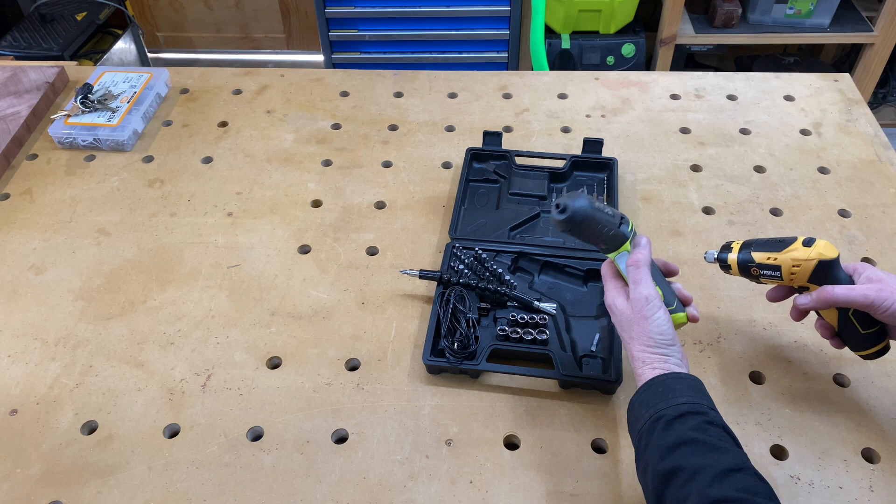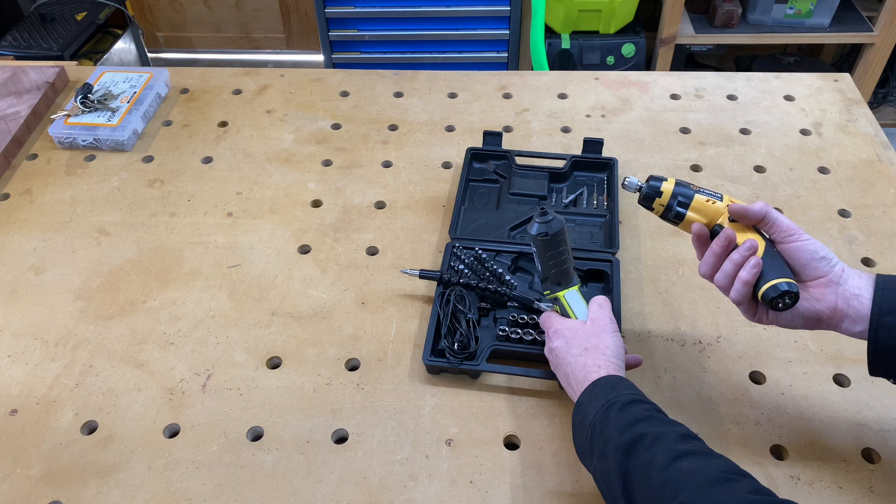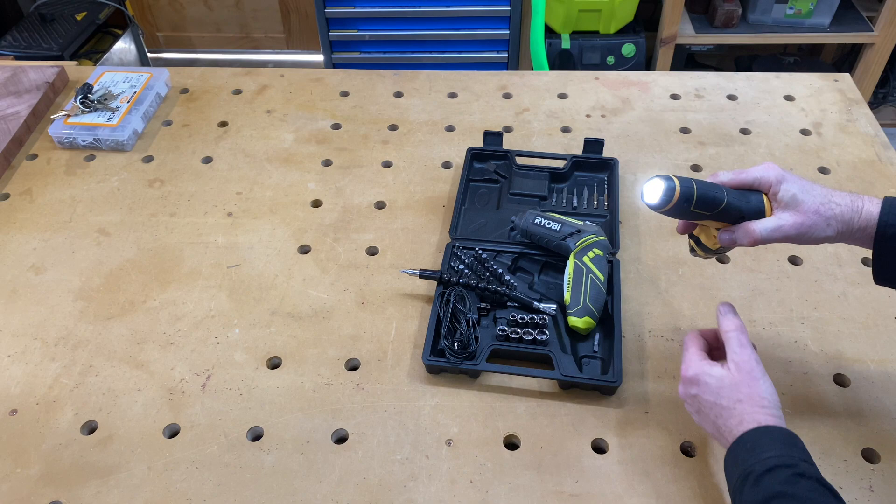Another thing the Vigroo has that the Ryobi doesn't is a little work light. Sure, that's going to flatten your battery a little bit quicker, but it does make it easier to see what you're doing. The Vigroo also has a little torch on the bottom and you can just click it in there and look around.